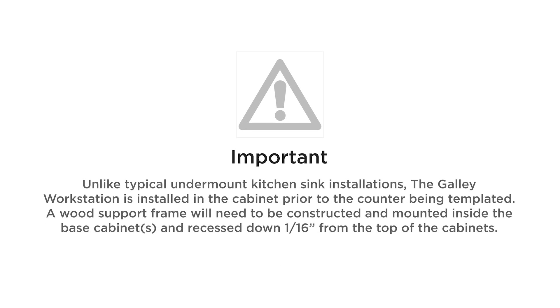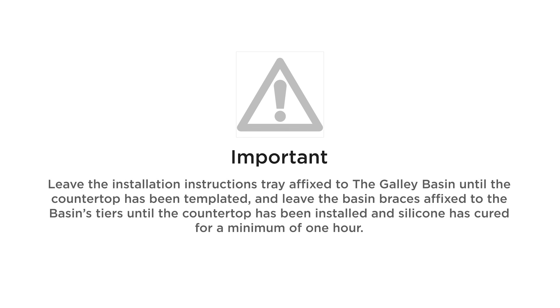Unlike typical undermount kitchen sink installations, the galley workstation is installed in the cabinet prior to the counter being templated. A wood support frame will need to be constructed and mounted inside the base cabinet and recessed down to 1/16th of an inch from the top of the cabinets. Leave the installation instructions tray affixed to the galley basin until the countertop has been templated, and leave the basin braces affixed to the basin's tiers until the countertop has been installed and silicone has cured for a minimum of one hour.